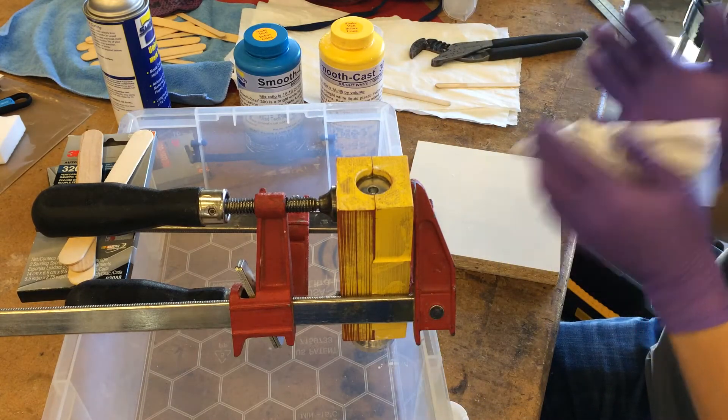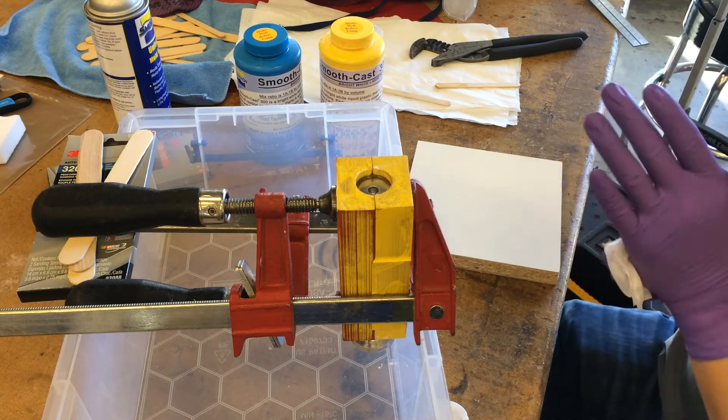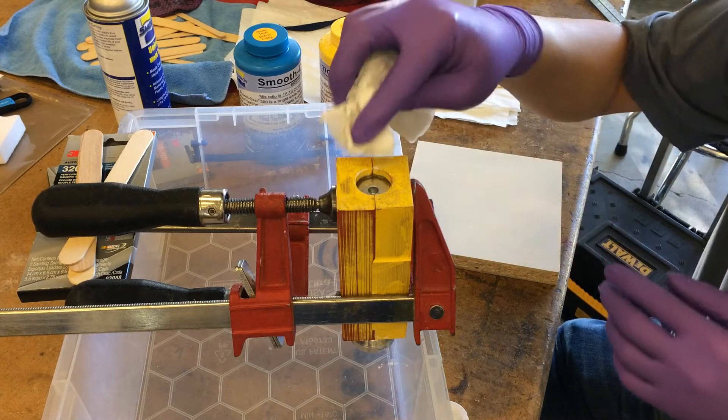I actually have a vise at the TechShop that's capable of turning sideways, and that's way easier to use. I'll show you what that looks like at the end of this.